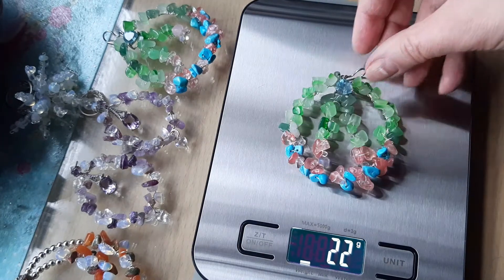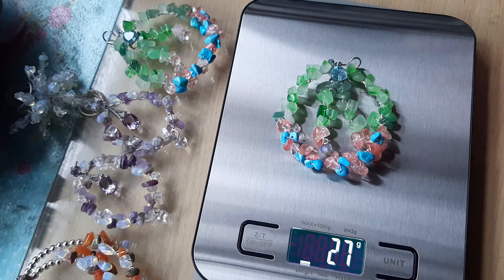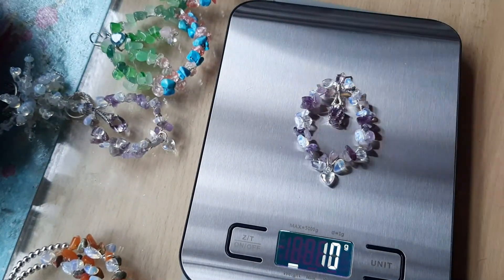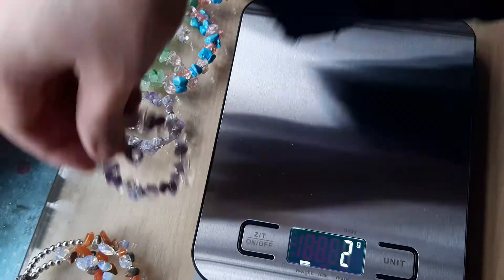Here is the difference in weight. Look how heavy this earring is — 27 grams. That is why I removed that bit in the middle. This one is only 12 grams, so it's not very heavy on your ears. And look at this one — I made one in advance. It was very beautiful, but it's so heavy.